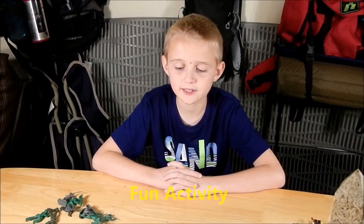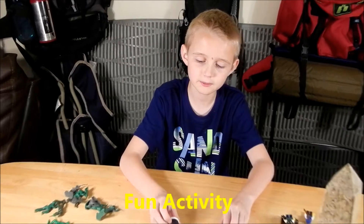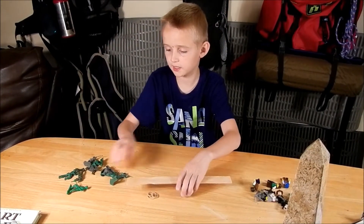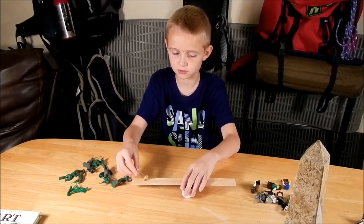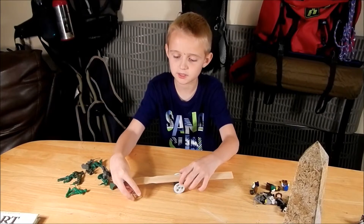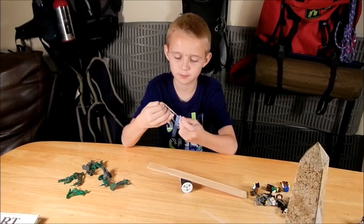This is an activity that you can do with your dad or family. So we're going to make a mini teeter-totter and we're going to weigh M&Ms and Legos and see which one weighs the most. So we need a spool of thread, a paint stick, and then some of our rubber bands.